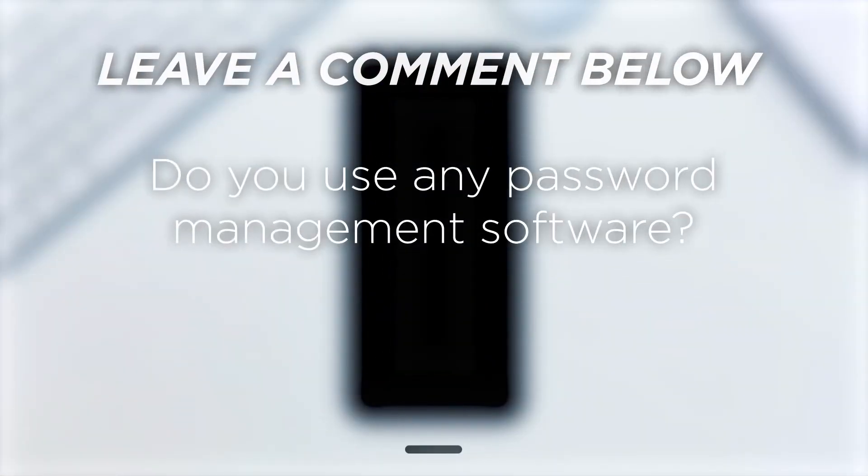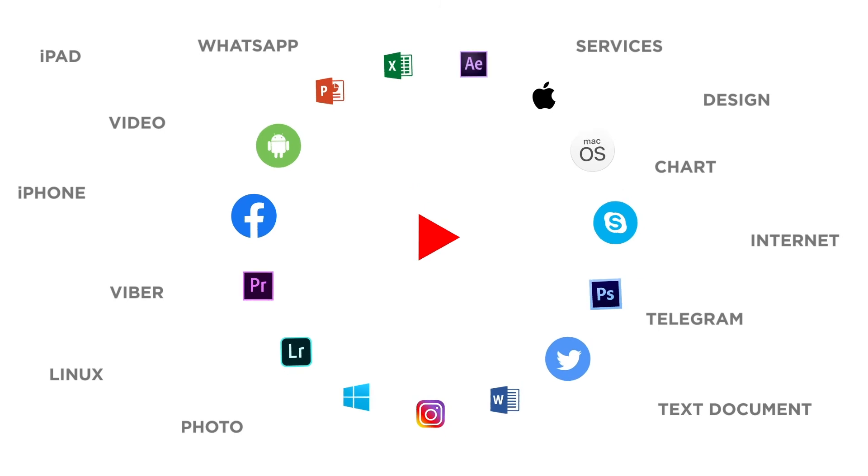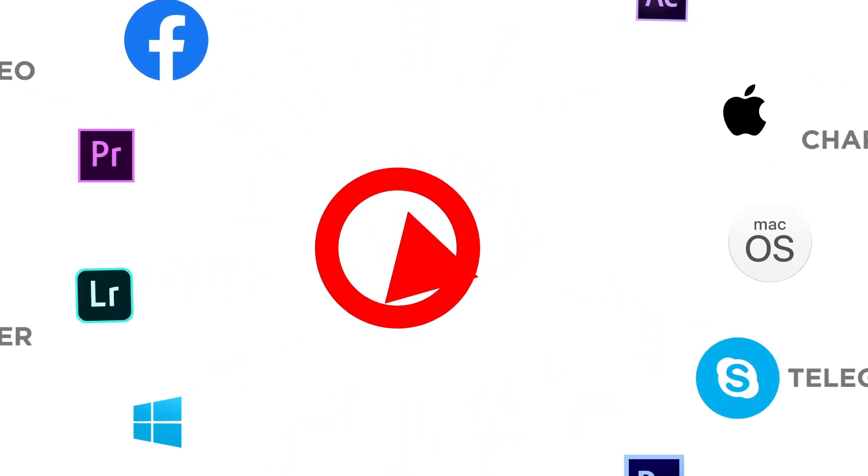Do you use any password management software? If you liked this video, don't forget to give it a thumbs up and subscribe to our channel. Make sure to press the bell button to be the first to know about our new videos.